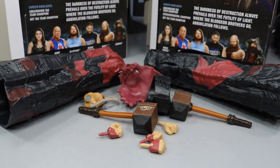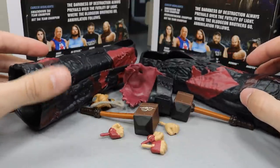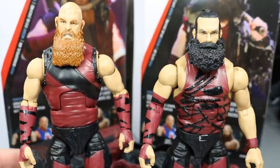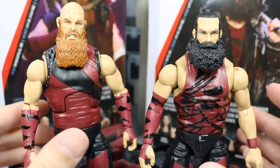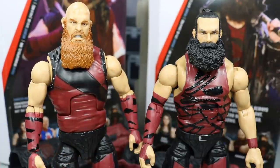That is pretty much it for all of their accessories. If you take a look, there's a lot of stuff to go around — the Bludgeon Brothers do get all of their nice gear. Now let's go ahead and take a closer look at the Bludgeon Brothers themselves. You can see Harper and Rowan right here. Of course, Rowan is injured right now — I think that's why they had to drop the tag titles to the Usos coming out of WrestleMania. They just took them both off TV and they sort of just disappeared at the drop of a hat.